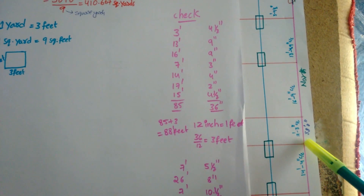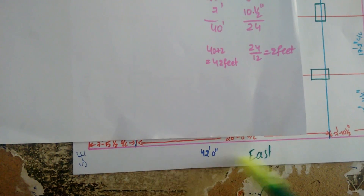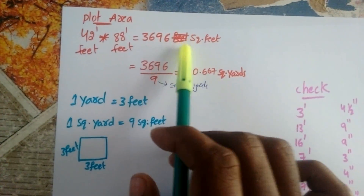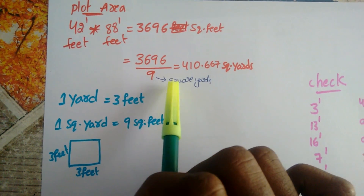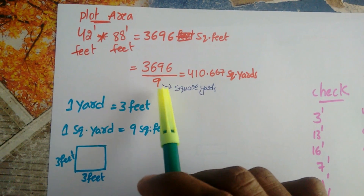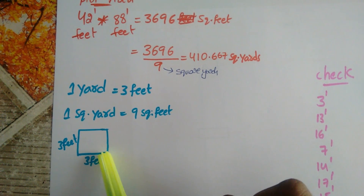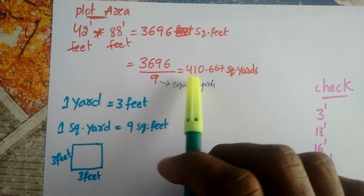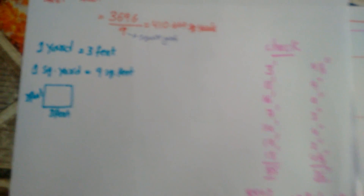The plot is 88 feet long and 42 feet wide. So the plot area is 42 feet × 88 feet, which is 3,696 square feet. 3,696 square feet divided by 9 square feet gives us 411.67 square yards, since 1 square yard equals 9 square feet (3 feet × 3 feet).